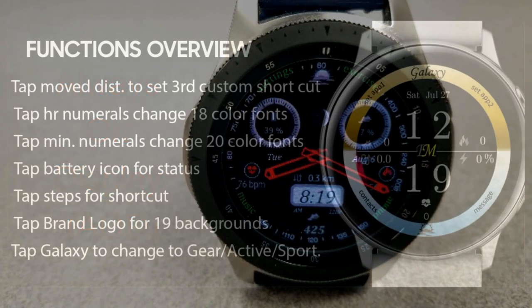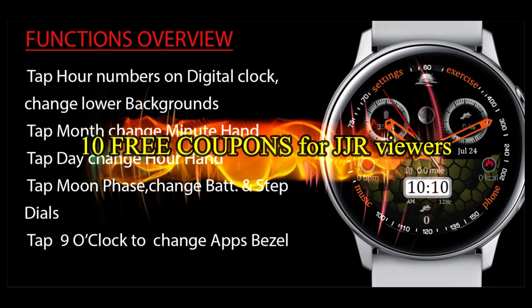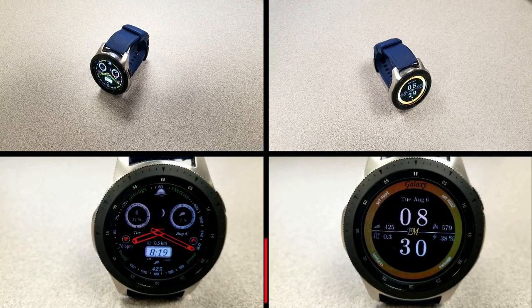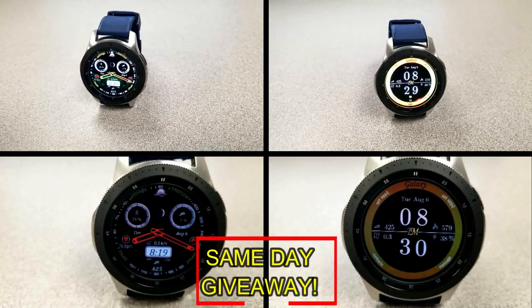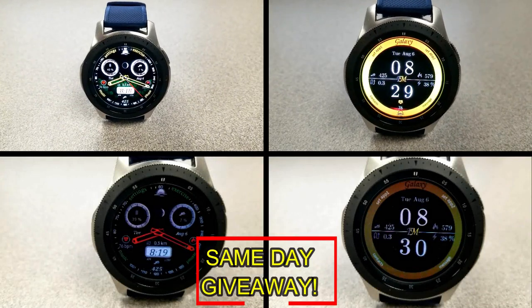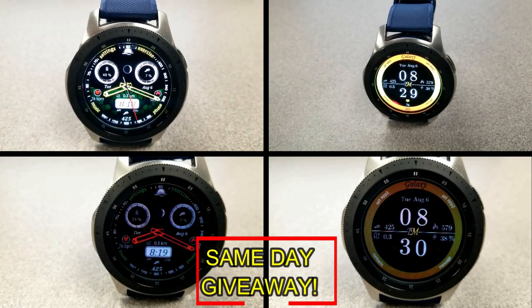If you want more information on the watch faces reviewed today, simply do a search in the Galaxy App Store under the name of the face. The full details including the direct link are included right in the video description. I'm also going to be giving away free coupons to random lucky viewers that comment below — I'll leave a reply under the winner's comments to let them know exactly how they can get a coupon. Good luck to everyone and enjoy the rest of your day.